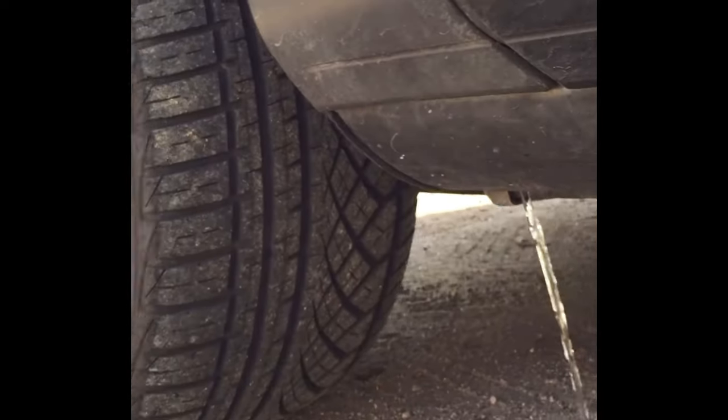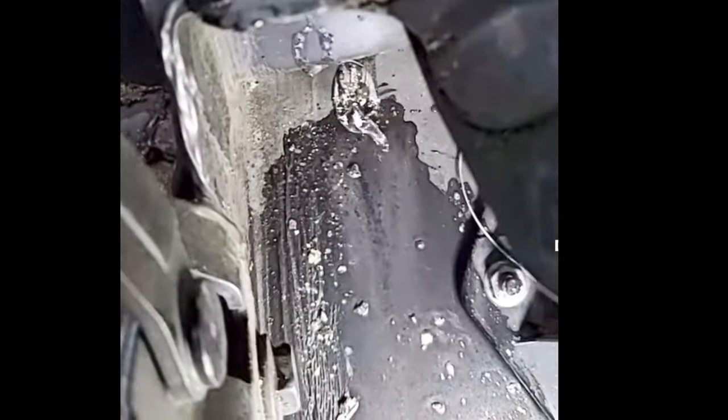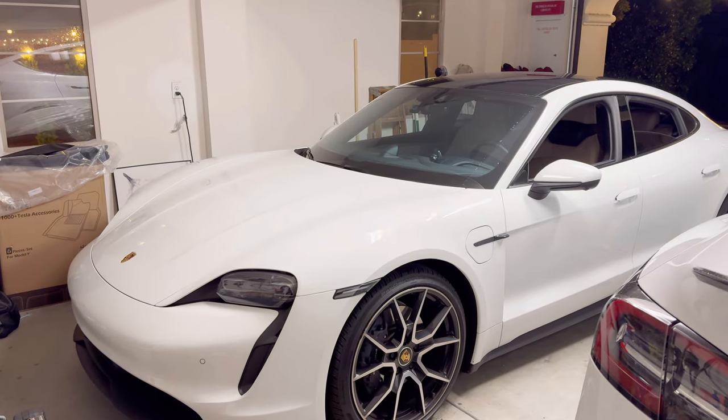I just use a screwdriver to sort of poke the drain. I'm on the front side of the car, driver side. There we go — now the sunroof will drain. But they don't really talk about this for the Taycan, so I want to make a quick video.